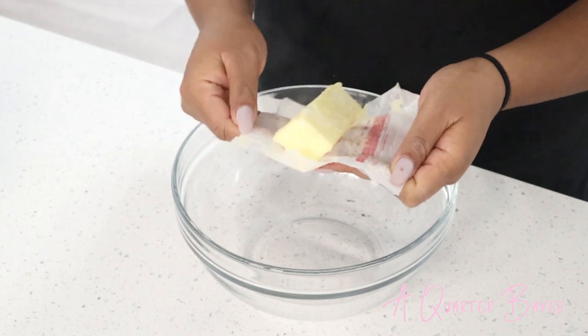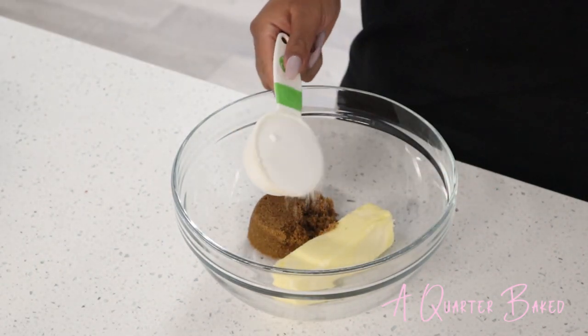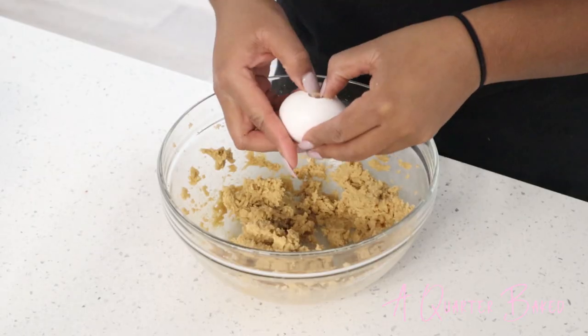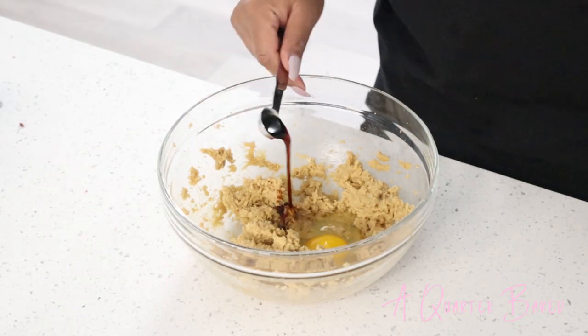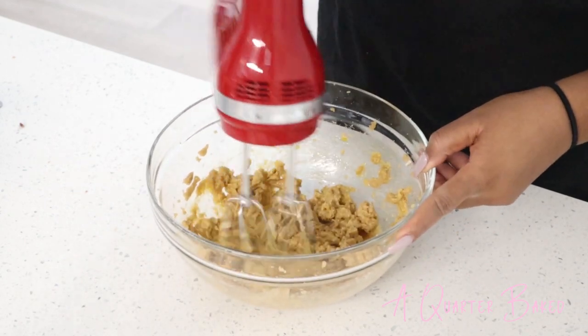I'm going to begin this recipe with one stick of unsalted butter that's softened, a third cup of brown sugar, a third cup of sugar, and then give that a good blend until it's nice and fluffy. I'm going to add in one whole egg and a half a teaspoon of vanilla extract and give that another blend until it's all incorporated.